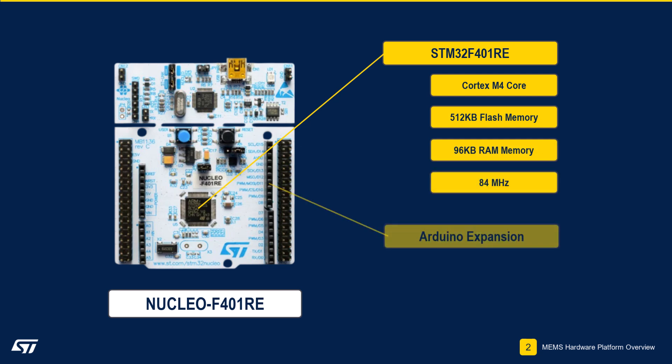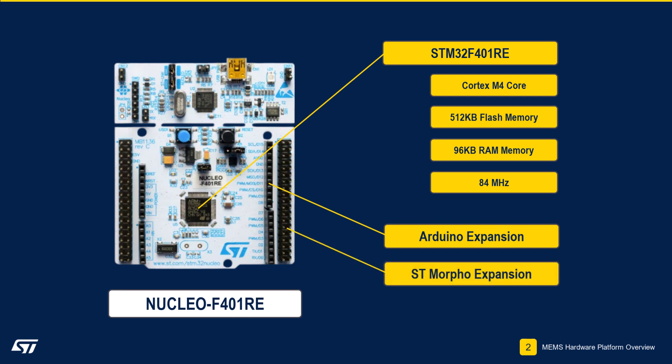The board has Arduino-style connectivity support and STMorpho connection headers, allowing easy expansion with other XNucleo boards, such as the XNucleo IKS4A1.